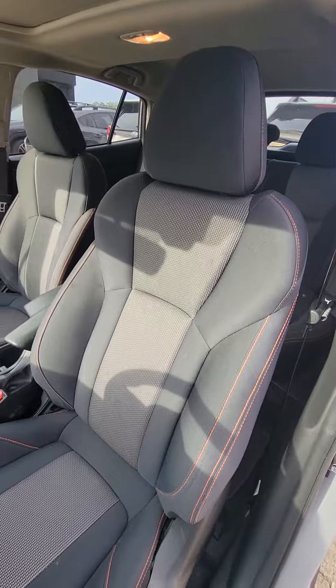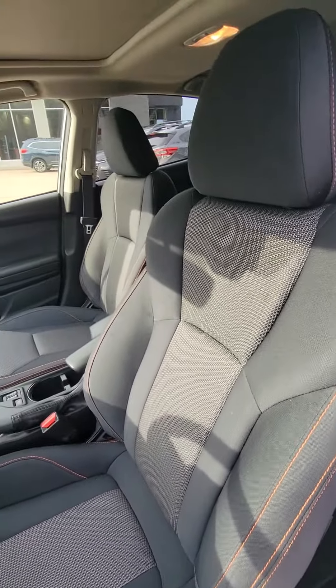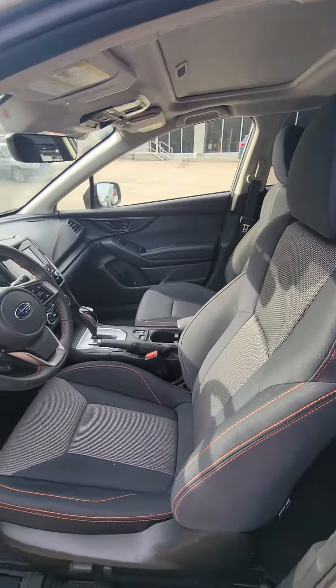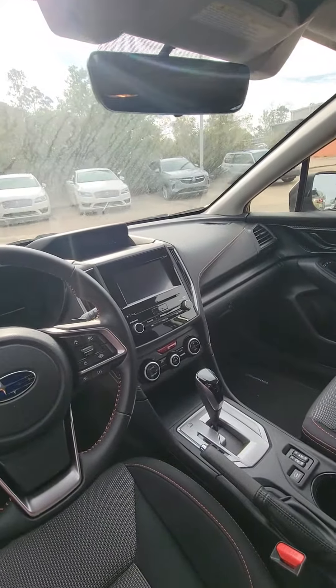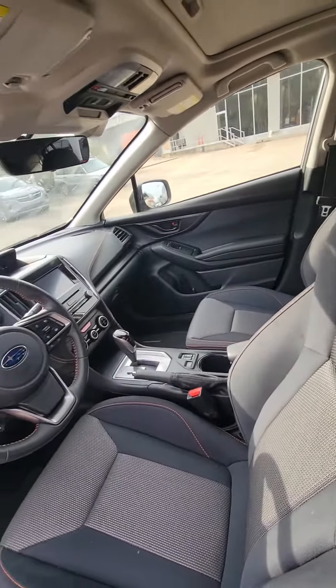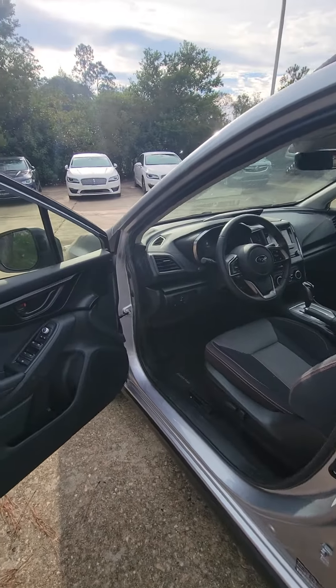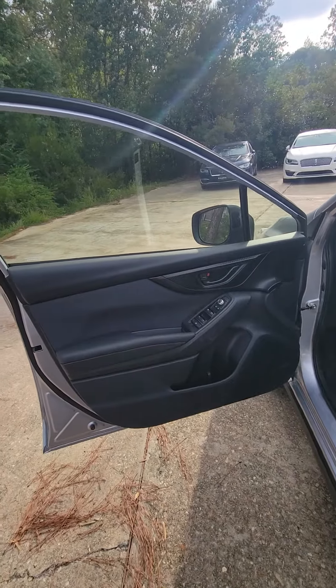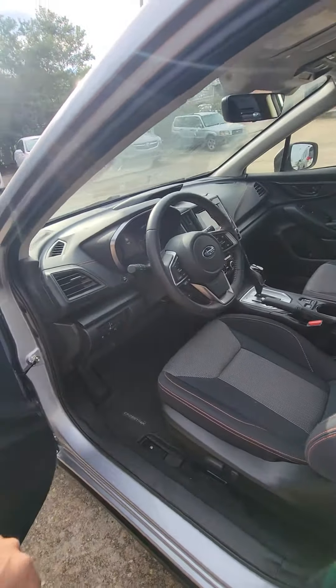And as you can see, there's that black dash, a little gray insert, and the orange stitching — I should say copper stitching. As you can see here, you have your entertainment center. You have heated seats on the front two seats, driver and passenger. And then we have a carbon fiber-like trim here on the doors following around to the dash.